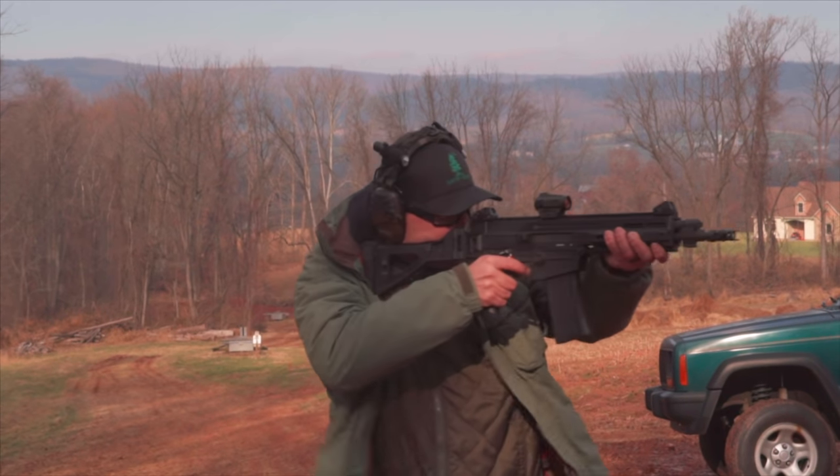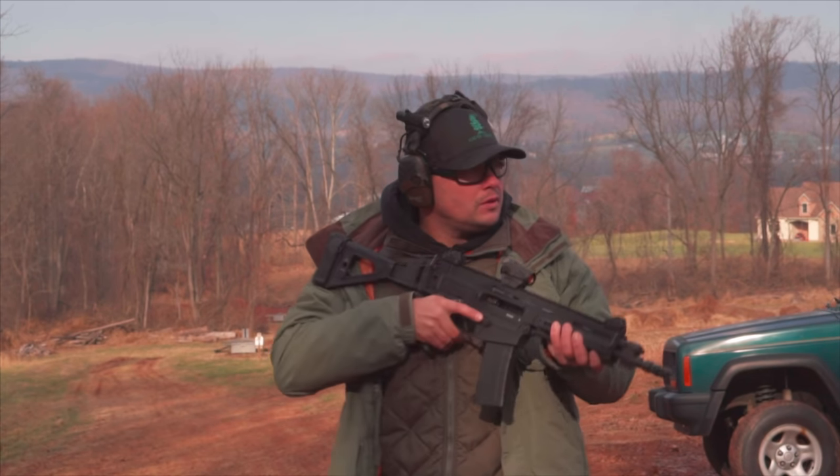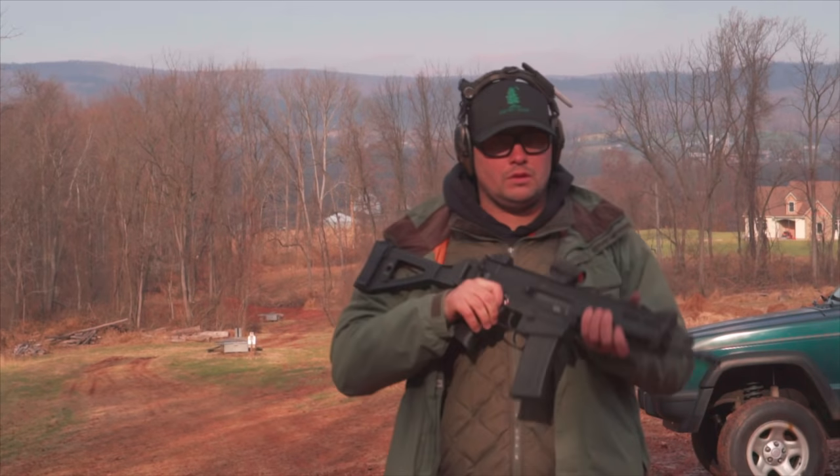The safety was ambidextrous — a little stiff, but I liked it. It was pretty intuitive and easy to get to with my thumb. I could also do the knuckle swipe on the right-hand side of the firearm if needed. Just a little bit stiff, and maybe over time that will work in.